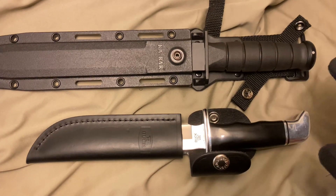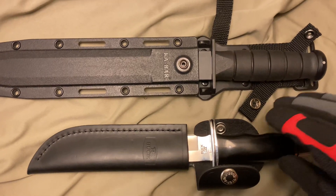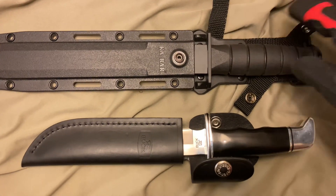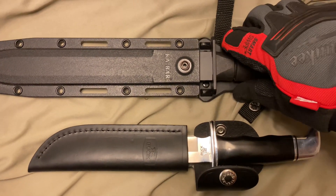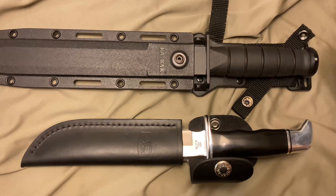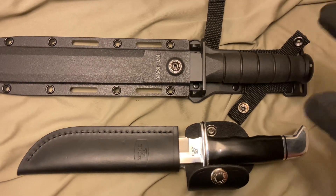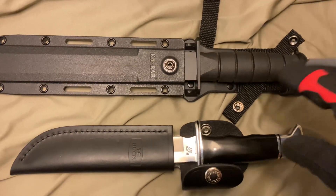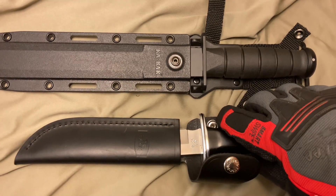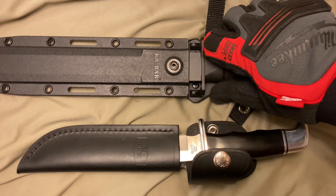In terms of construction, the guard, hilt, and handle on the Buck 119 Special is very solid and sturdy — solid as nails. But looking at the KA-BAR's grooved handle, you're going to get a much better grip. The handle itself is very tough and secure, but in certain applications it's much easier to lose one's grip on a more slippery handle, as opposed to this where you're going to have a very firm grip.